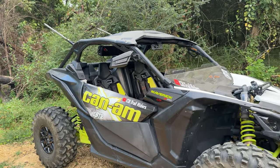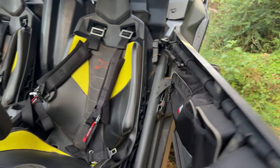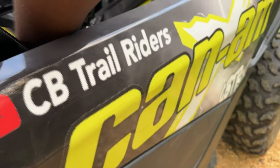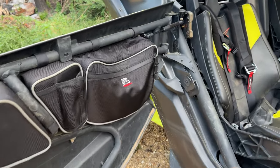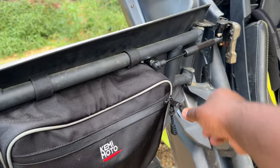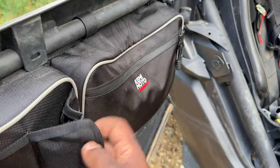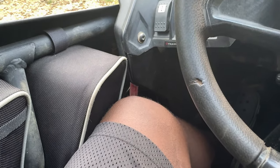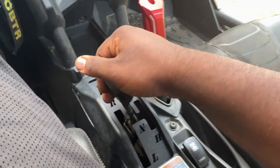We have the gas struts for the doors — makes opening the doors easy and also stops the doors from flying back. That was an issue I had, which kind of chipped my wrap a little bit, but we got that taken care of with the struts. For the door bags, the zipper works flawless even after being in the mud. You can also put a drink holder there if you open that up. I also like the door bags because they have these knee savers right here — you can rest your knee up against those while you're driving.